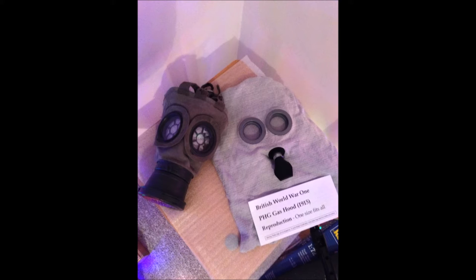You see here, these are both mine — I made a review of them one day. On the left is my GM17 repo that I got from eBay, and on the right is another mask I got from eBay which is a reproduction British model PH gas hood. Both of them were less than £100; the GM17 was £50 and the PH gas hood was £12.